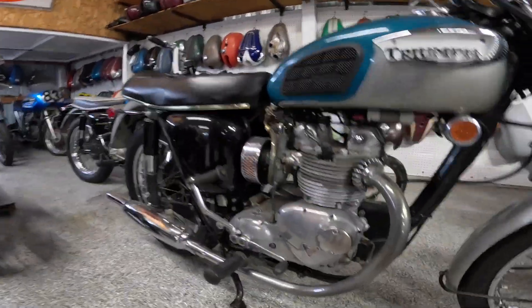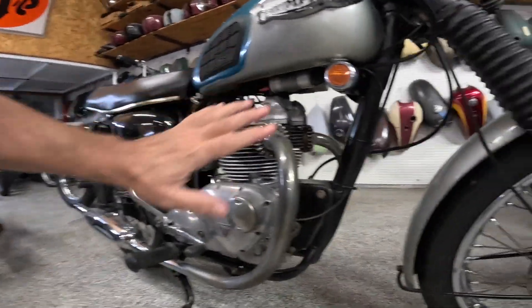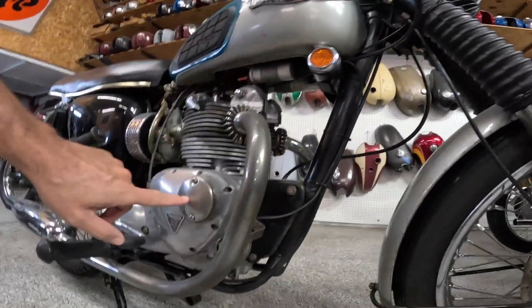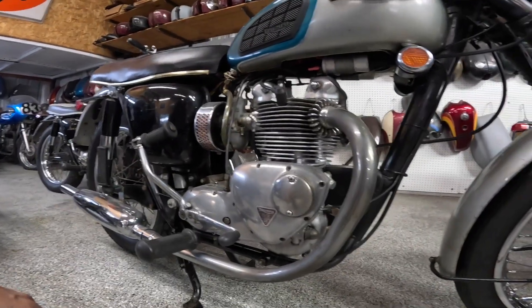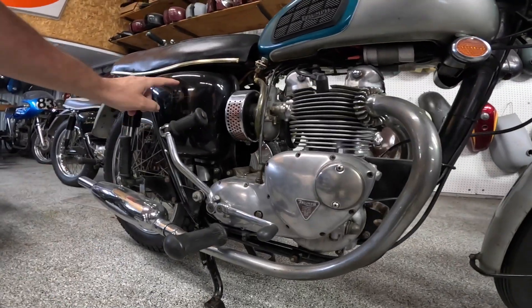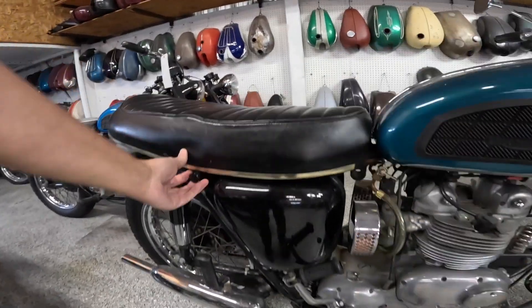Looking into the engine area — I just love this. This to me is just art. Coils are up here, points are going to be under here. The fins right there of course. Dry sump — this is an oil tank. Let's open that up.